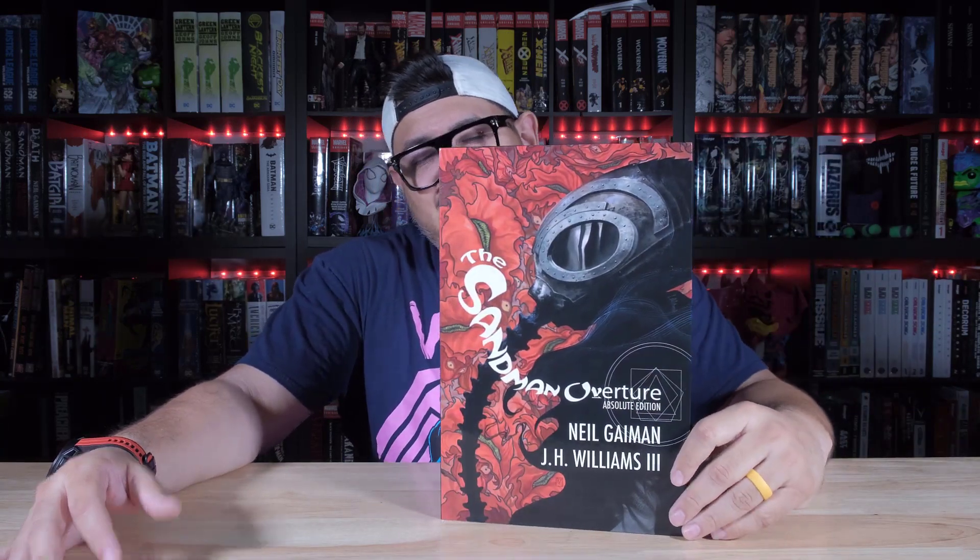What's up, guys? It's David coming at you from McGonagall's Books with a release of a new reprint of a book that's part of a massive, huge collection. So right now we are looking at Sandman Overture, the Absolute Edition.